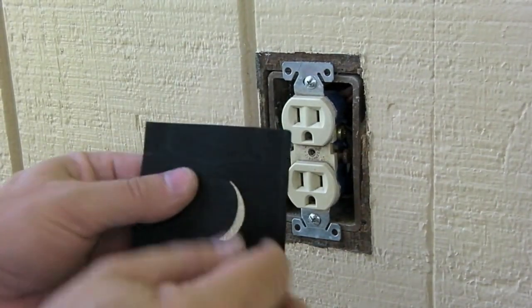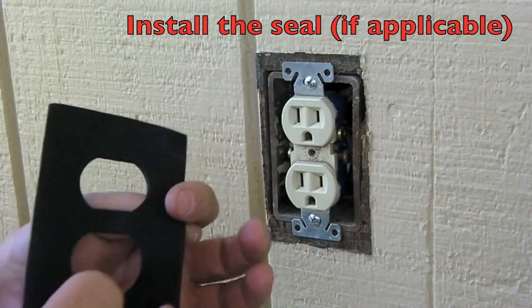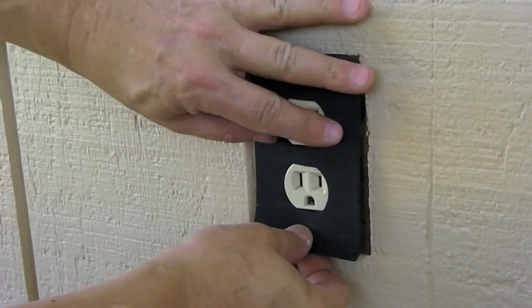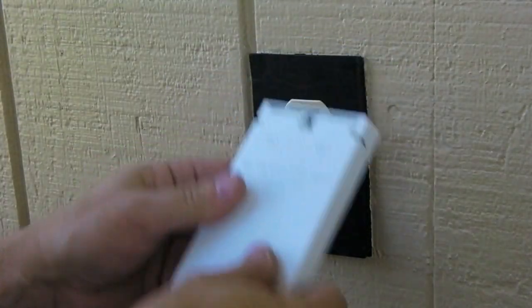If it's an outdoor outlet like this one, get a new outlet cover. This one came with a brand new insulating plate — a sealing plate. Put that on. I switched to the vertical type of cover.